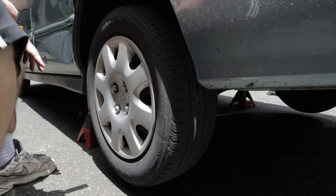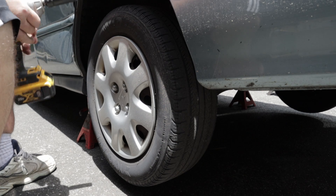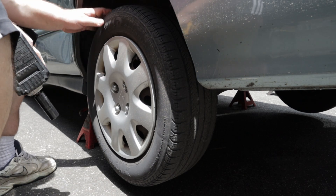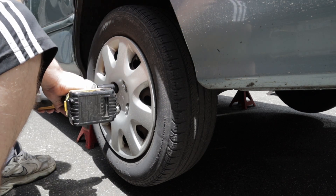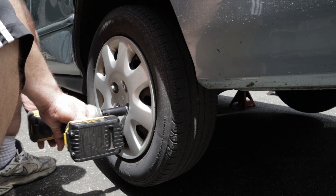Now ready. Got it jacked up, got it on jack stands. You can still have the jack underneath the center point just for extra caution. I've got the parking brake on, so these wheels are locked up. If not, you've got to loosen these up before you do that — take the jacked car off.